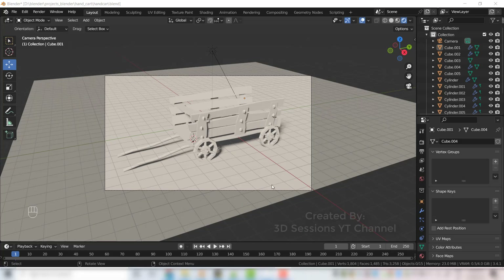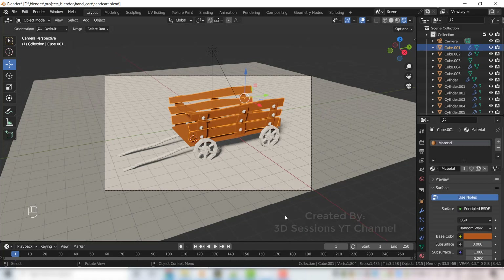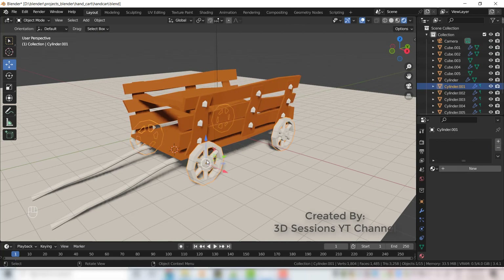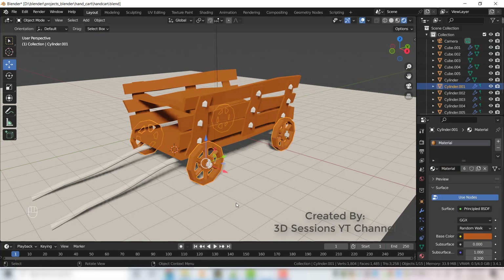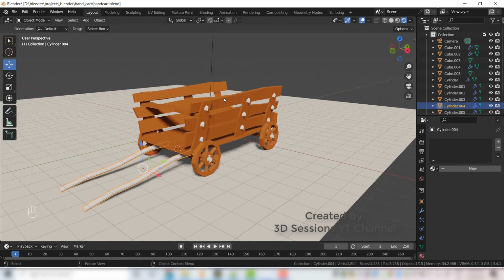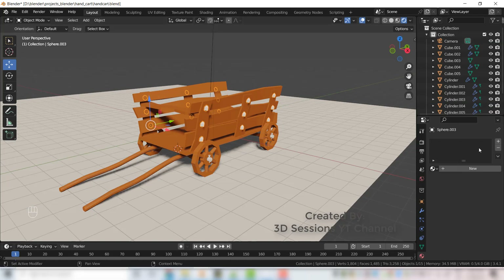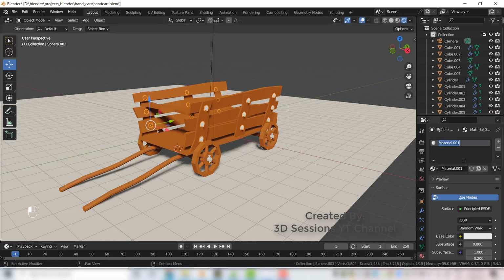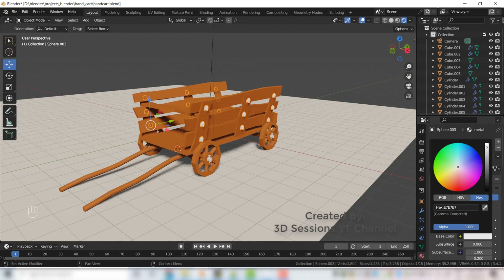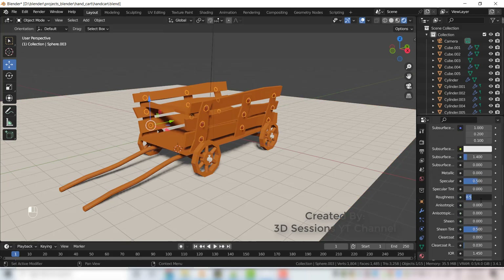Now let's give materials to the cart. Select the side blanks, go to the Material tab, go to Base Color, enter the hex code for the color you want. Select the wheel, add material. Select this blank, Ctrl L to link material. Select the screw, add a new material, give it the name Metal, go to Base Color hex, enter the code, and reduce the roughness to 0.02.